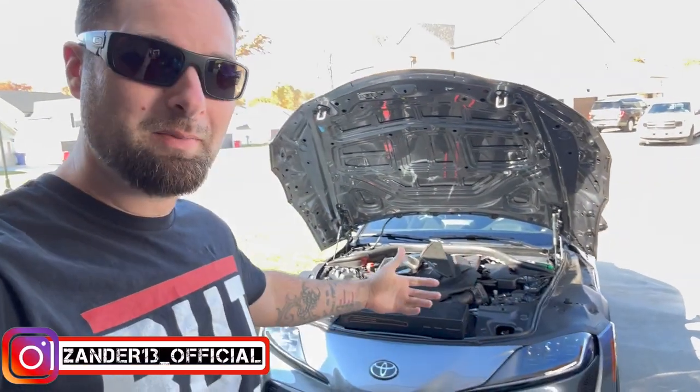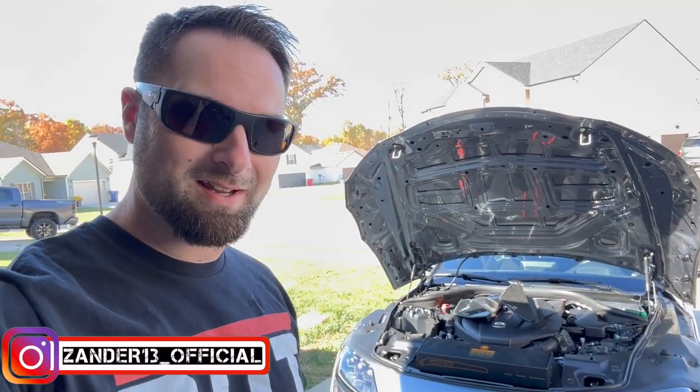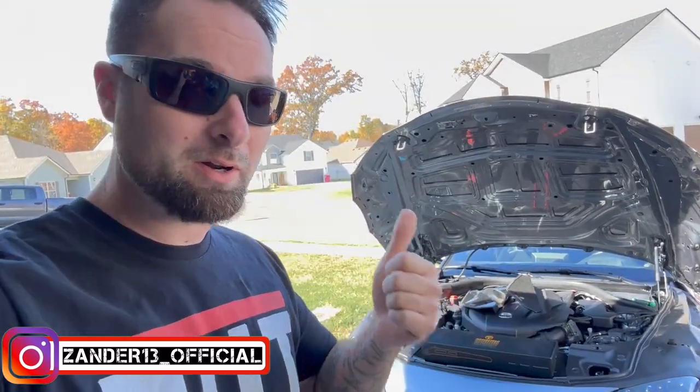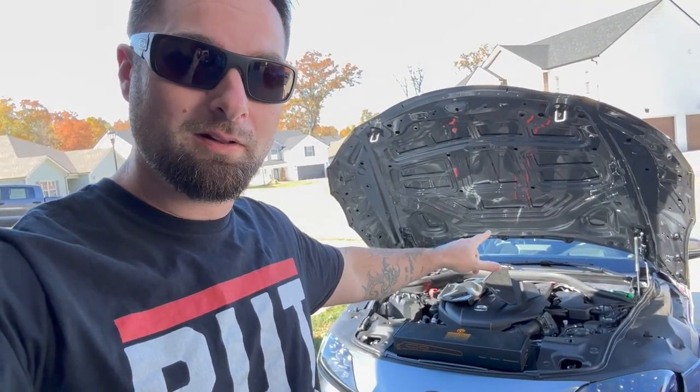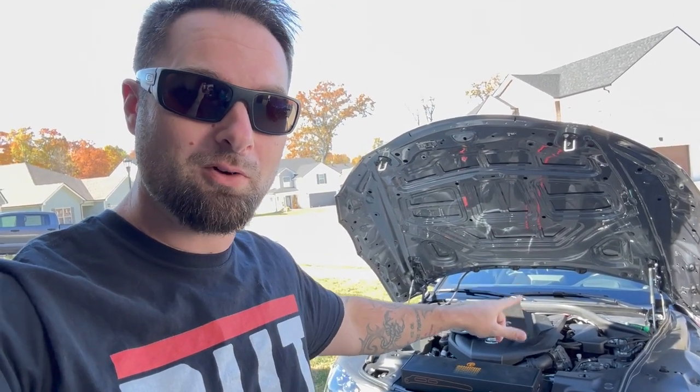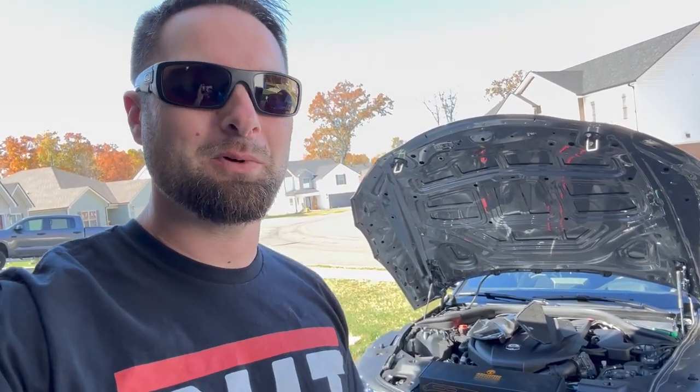What's going on guys, welcome back to the channel. Today we've got the Supra behind me and we're going to be doing some more modifications. We're going to throw more power at it — we have a new intake system and some other engine bay goodies, something cool on the interior from Armor Speed. And in the same video, we're going to put this thing on E30, run ethanol fuel, more power, more intake noise. This is going to be a big video — let's go!